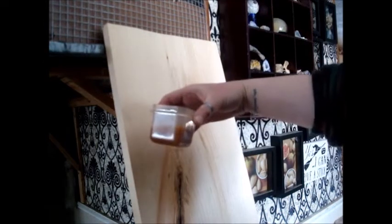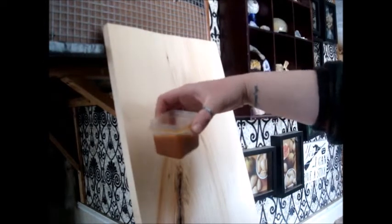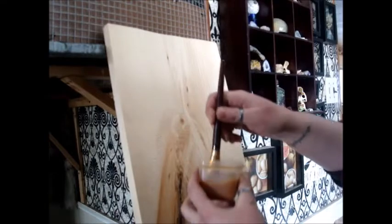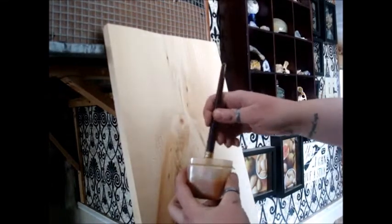This is going to be a fairly messy process, so whatever surface you have your board leaned on, you want to make sure that you have some newspapers or something down to catch the drips because it will drip. What I have here is my tea mixture — this is leftover from the last project I did, it is about 2 days old now. It is a nice caramel color. Just in case there is any sediment, I want to stir that up, and then just paint your board with it.